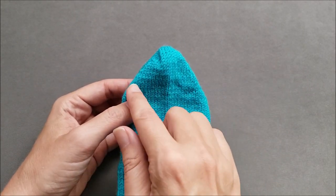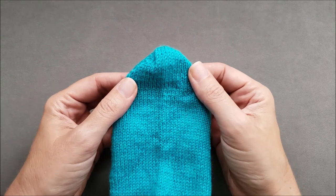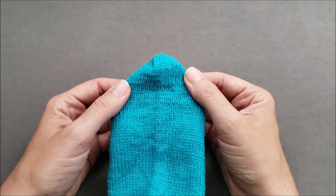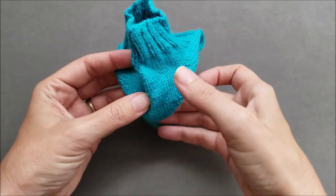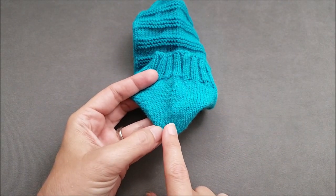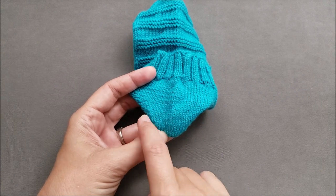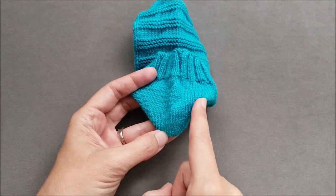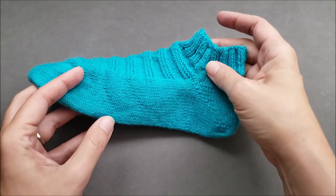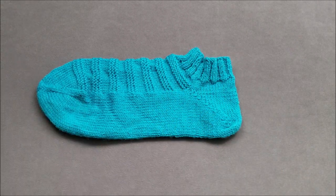Each heel row is one stitch shorter than the last and ends with a special sort of turning stitch. There are at least five different ways to create the turning stitch that each looks slightly different, but I'm not going to go into that today. The second half of the heel is at the back of the leg and is again worked in short rows, but this time each row is one stitch longer than the last and uses those turning stitches at the sides to close up any holes that would otherwise form. When the heel shaping is complete, knitting resumes in the round to finish the leg and cuff of the sock.